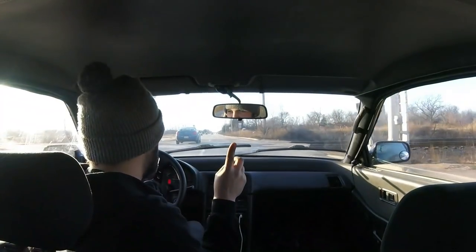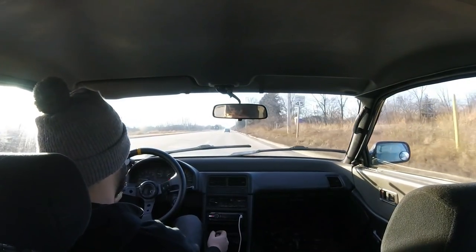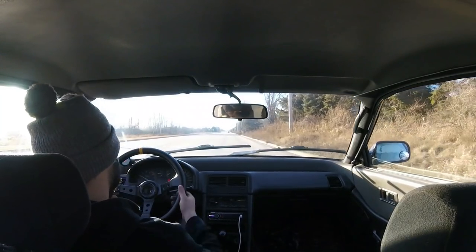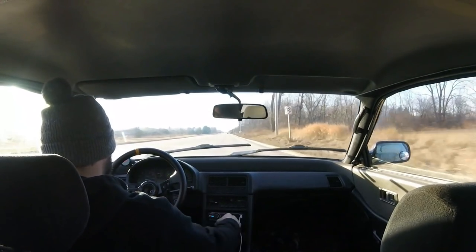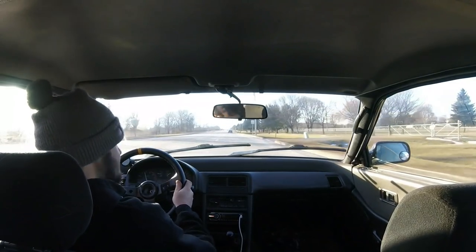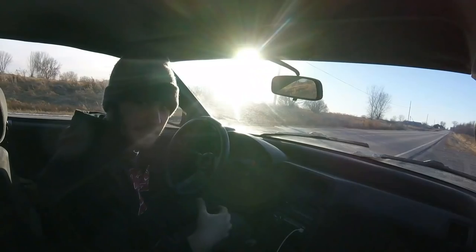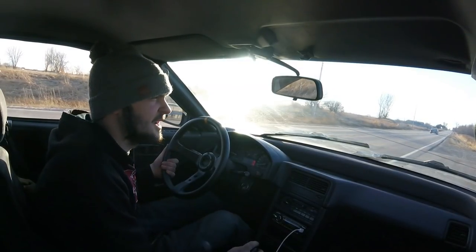Do we dare try first gear? Yeah, we'll try first gear — why not? This thing is dialed. We'll do another first gear pull and see how this thing is. I want to see what camera angle looks better, and I want to know what camera angles you guys like better too.